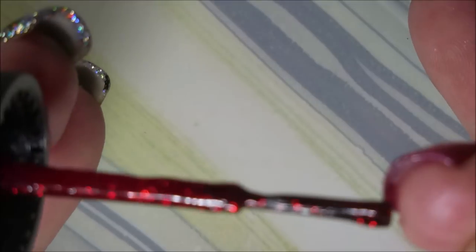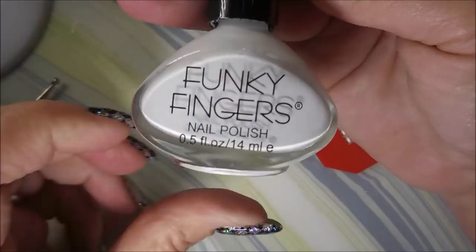Here we go. Going to get it together. But it's a blurry mess because that Ruby Pumps is just so bling-tastic. There we go.